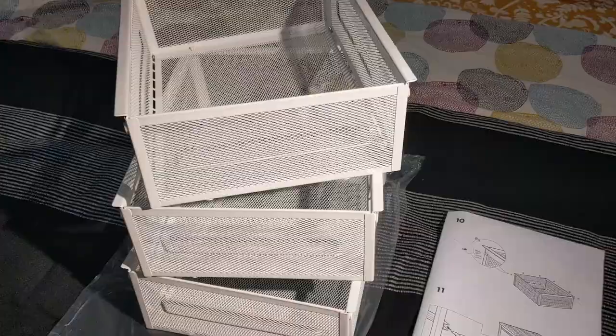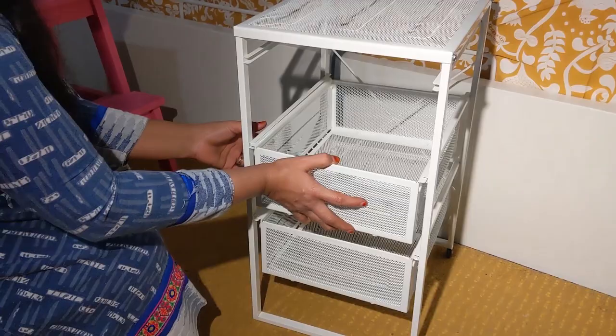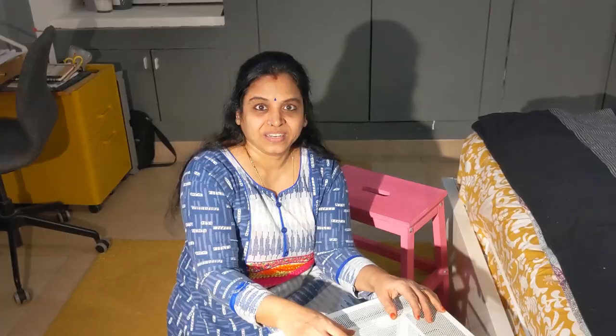The drawer is ready now, you can see. I have made all three drawers and now I will fix them on the frame in the grooves provided. Just slide it inside. So the cute little Lennart drawer unit is ready.